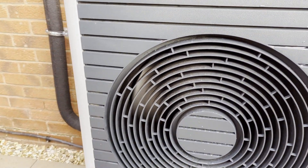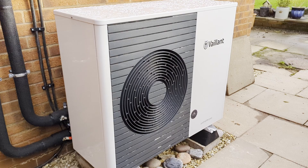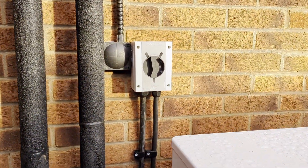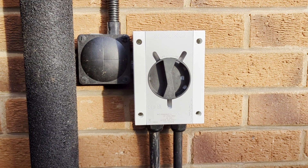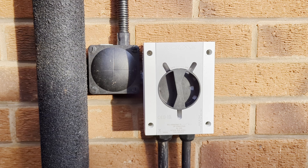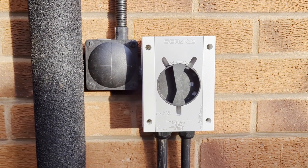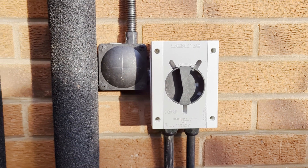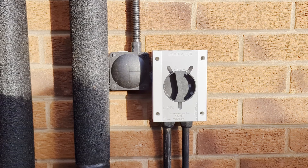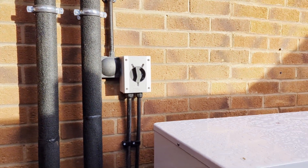Up here you can see the AC isolator. This is from Skarme and they produce an AC isolator that is black and gray rather than the usual red and yellow. I think aesthetically, in a home, it's nicer to have this black and gray rather than the rather garish red and yellow.